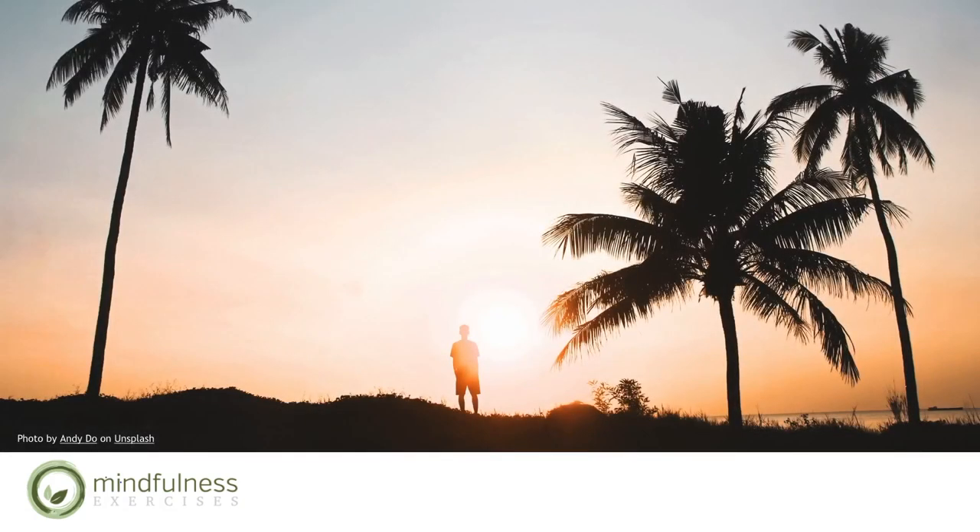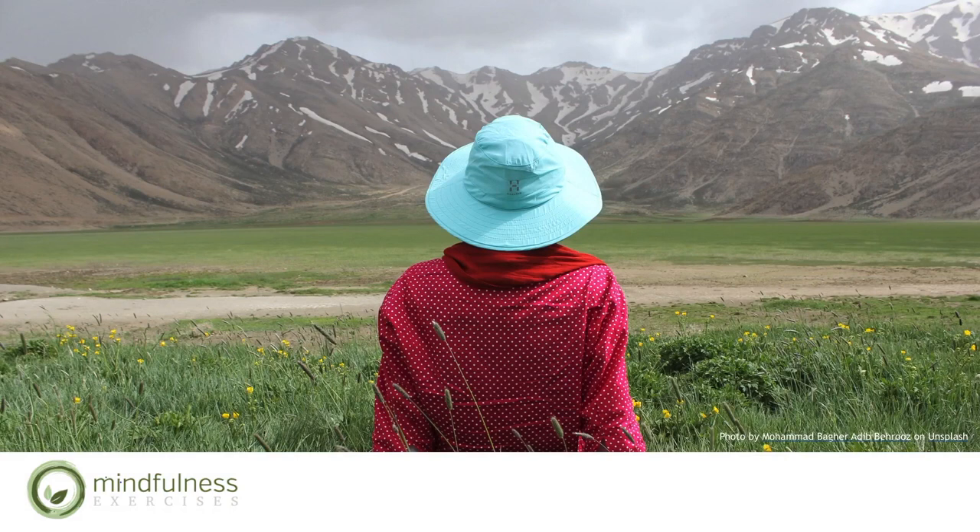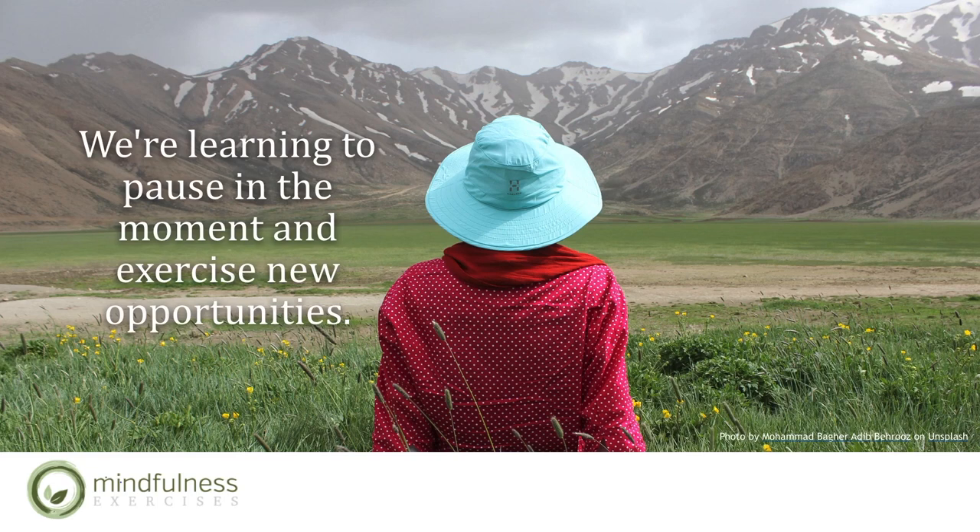It can be as simple as reminding yourself to take a few breaths throughout the day and checking in. We are strengthening our conscious awareness through pausing and observing our thoughts. Learning to use the insights gained by checking in helps us be more mindful — using our growing awareness to learn more about why we eat, what we eat, how we eat, and how we feel after we eat. By checking in, we can notice insights about our attitudes towards food and address the psychological, cultural, and environmental situations influencing our eating habits. We are learning to pause and exercise new opportunities — simple and not always easy.